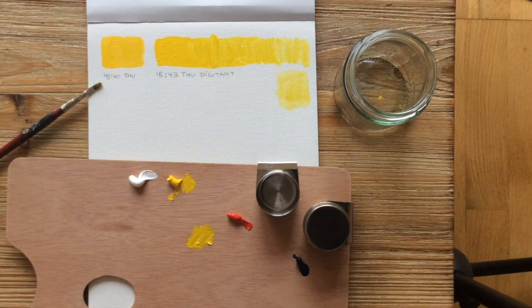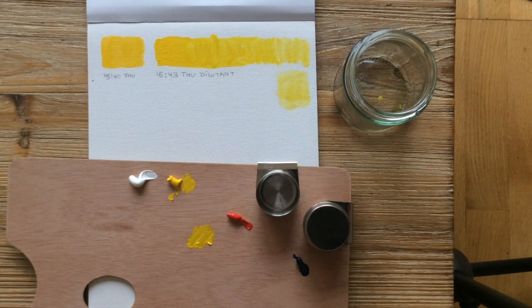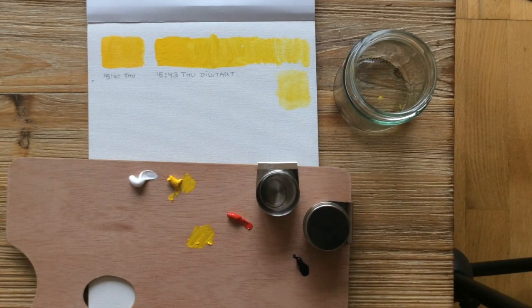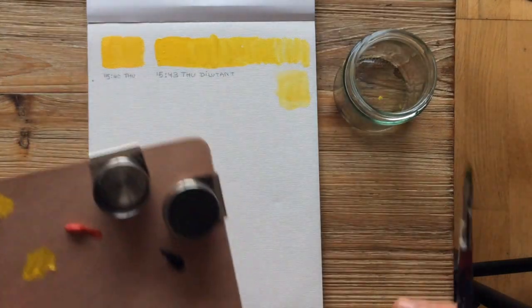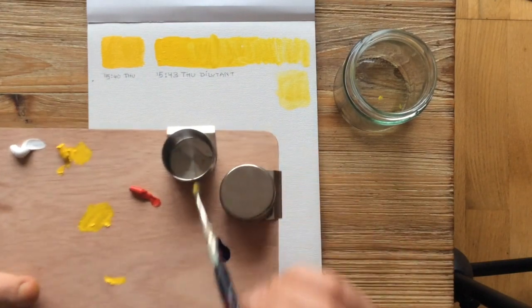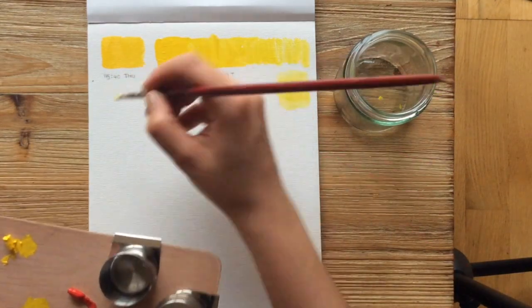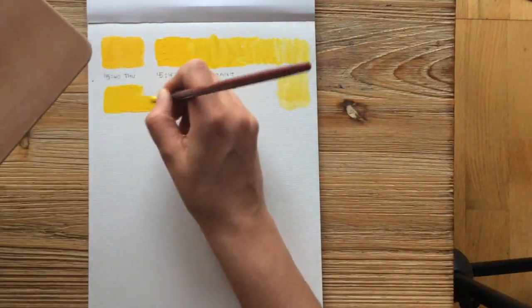When I was in the shop the guy was impressed by how good a starter set I was buying. The label says it thins oil colours, increases transparency and gloss, and speeds drying — thin layers will be touch dry in approximately 24 hours. Not to be used as a varnish. It took so long for oil to dry that something like this I can imagine is a godsend for some people. It does the same thing as with the dilutant — very nice and easy to move around.